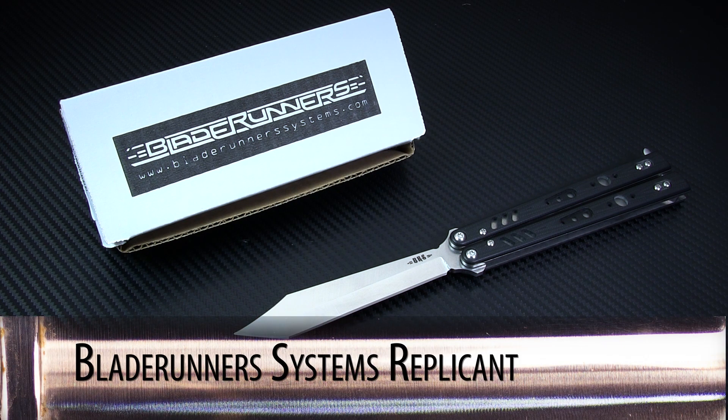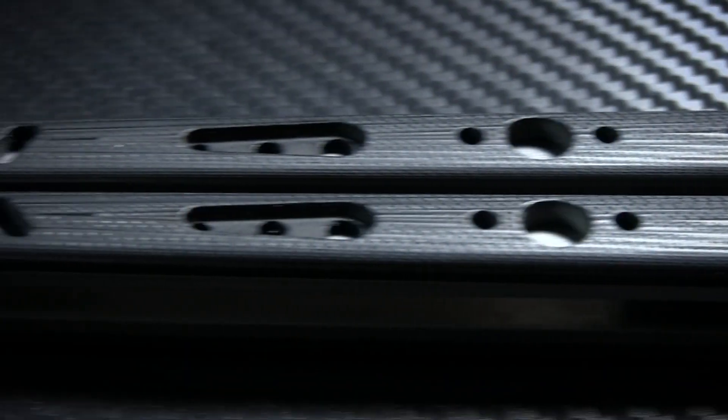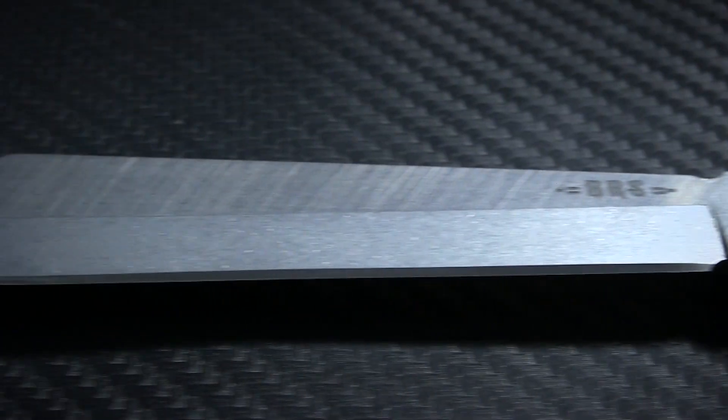This week on Spotlight Series we're going Roy Batty for the new Replicant balisong from Blade Runner Systems. While BRS hasn't been around for all that long, they've already managed to stir up some serious hype around their knives and are building a reputation as the purveyors of some of the finest balisongs on the market.